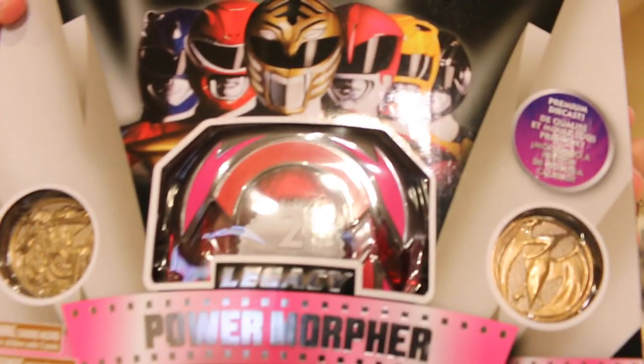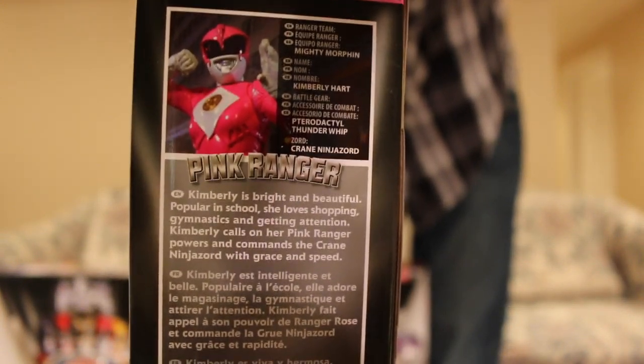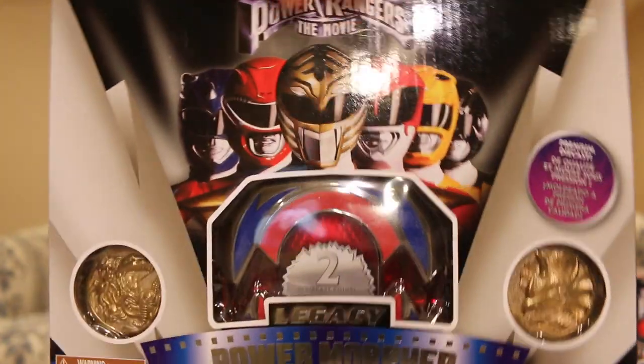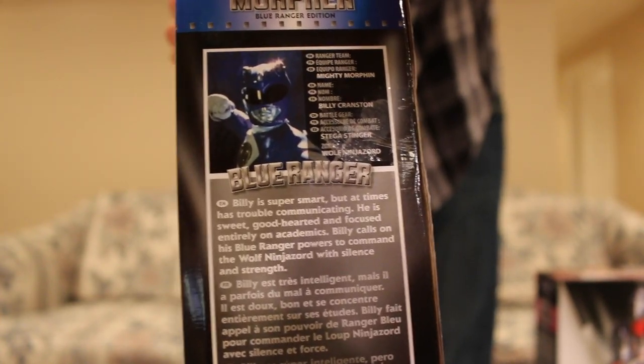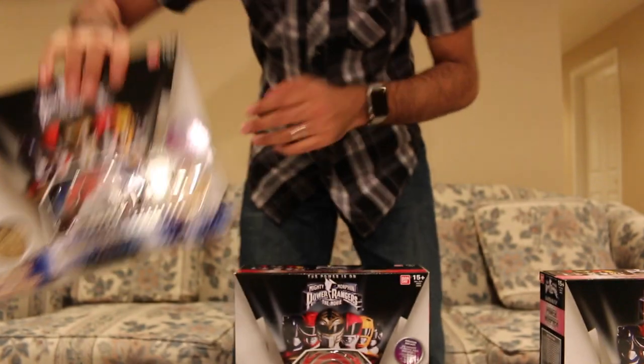Here's a quick look at the box for the other ones. Here's the Pink Ranger one — same thing, except there's a Pterodactyl coin. Pink Ranger bio right there. And then same with the Blue Ranger — same thing there. Here's the bio for the Blue Ranger. The back of the box — all of that's the same.